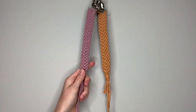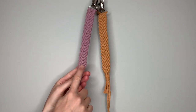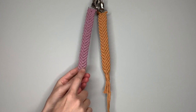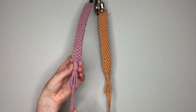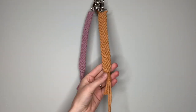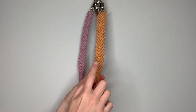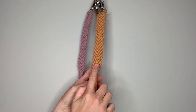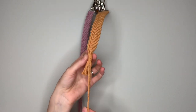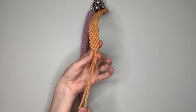When I'm working with the rose colored string, I'll be showing you how to make a single clove hitch knot in the center to connect the two sides, and I'll show you how to make a gathering knot at the bottom. When I'm working with the mustard colored string, I'm going to show you how to make a double clove hitch knot in the center, and I'll teach you how to make a hangman's knot for the loop at the bottom.